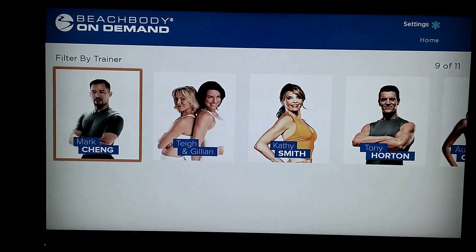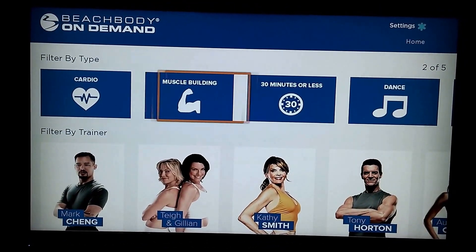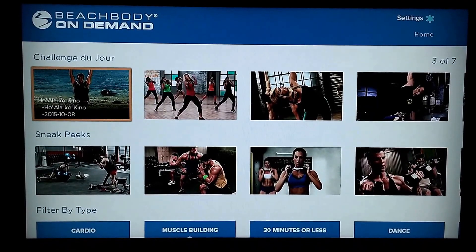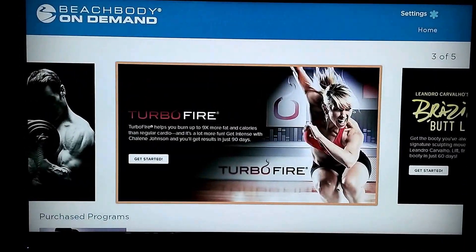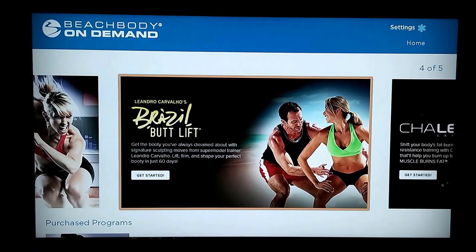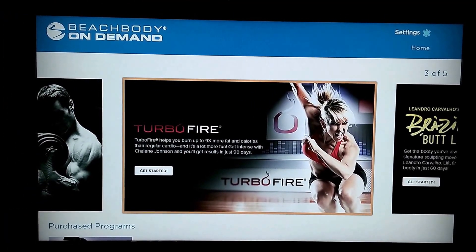It's kind of like a bigger version of the web version that you see if you've accessed this on your computer. I'm just scrolling around here, showing you different stuff. Settings — I don't know what that does or how you get to that. I guess I'm not as much of a computer person as I thought, because I'm trying to go up but it's not going up.